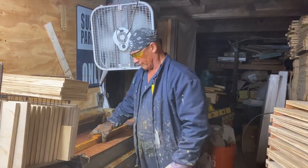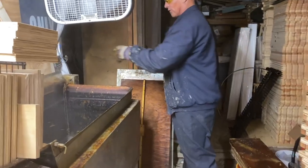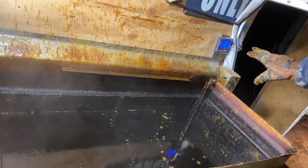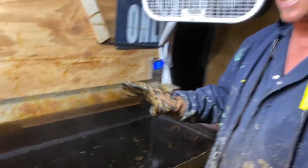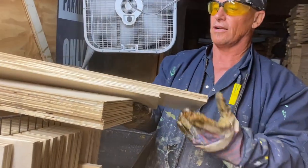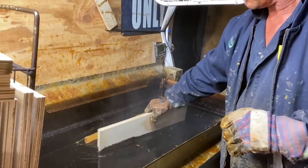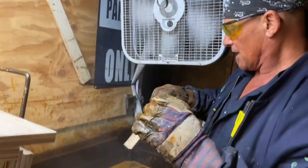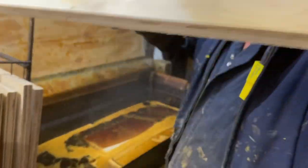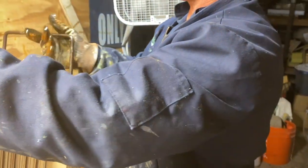Now we're ready to go into the dipping tank. This is my dipping tank — I bring it up to about 320°F. This is full of paraffin wax and pine rosin. What happens when we stick the wood in is that it actually starts boiling. We're going to boil the water out of the wood and suck the resin and paraffin into the wood.